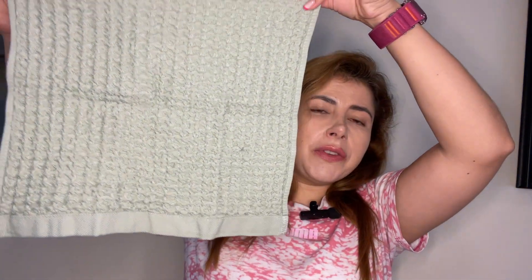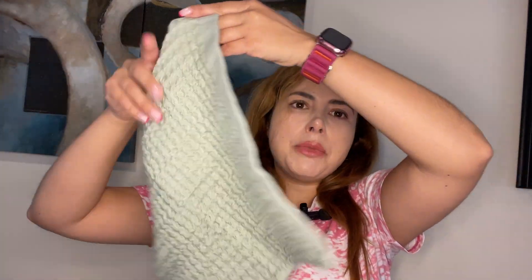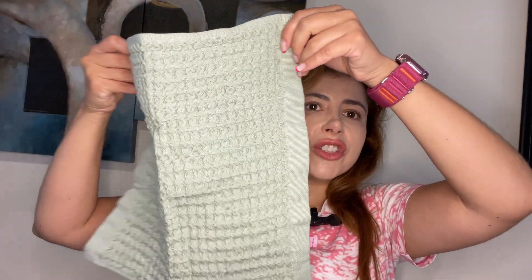Supima cotton is a great material — very absorbent and quick drying. It has a beautiful color; mine is in color sage. You can also see the waffle texture of the towels.